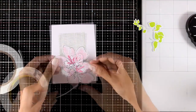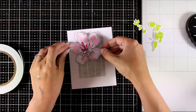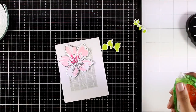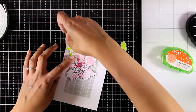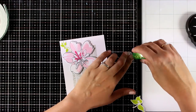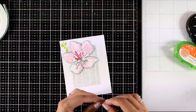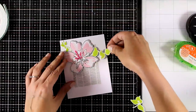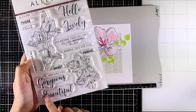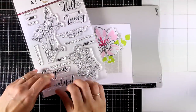Now it's time to put everything together. For the flower I'm going to use some foam tape at the back to add some dimension, and I'm placing it a little bit offset on that background. For the leaves I want to keep them completely flat with the card, so I'm just going to add some tape adhesive and tuck them underneath my flower. Cards with flowers are really versatile so you can use them for pretty much any occasion.